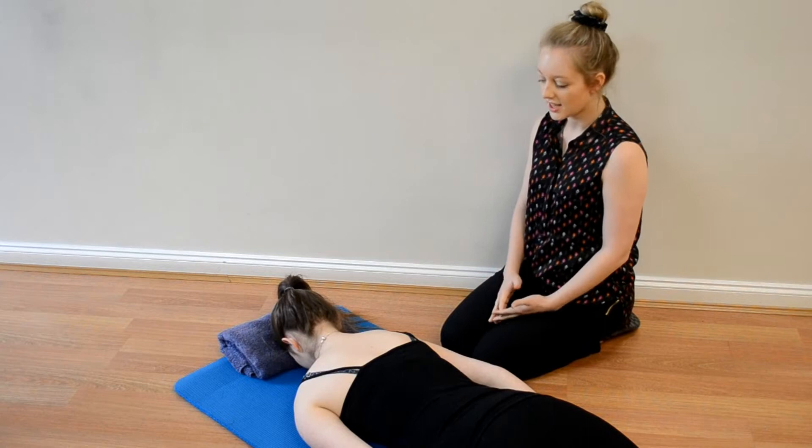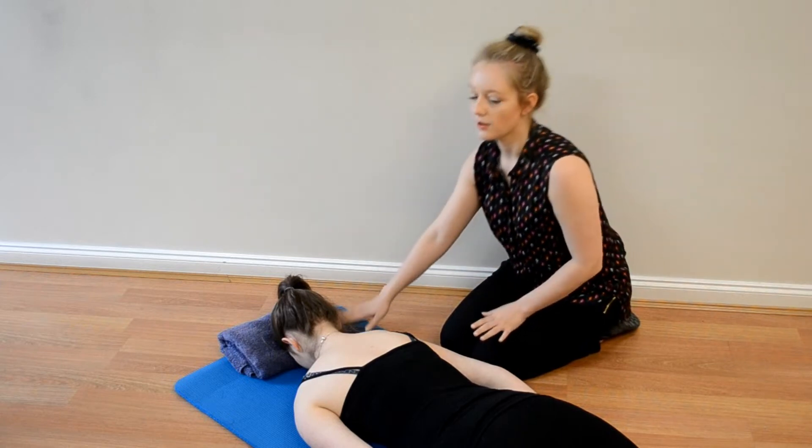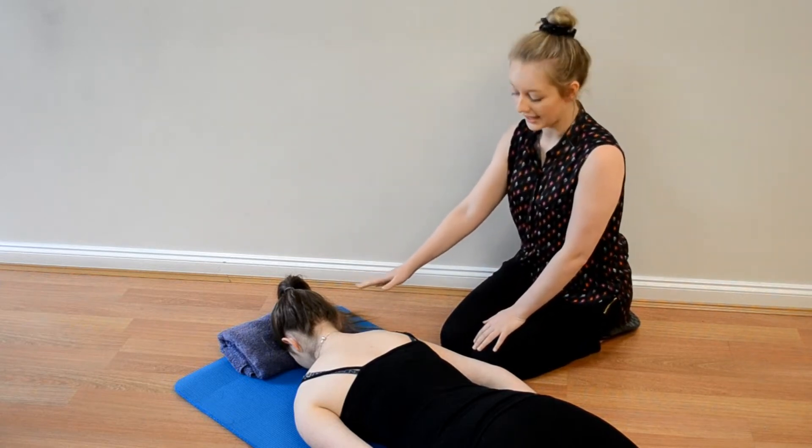Starting position for this exercise: you're going to be lying on your stomach with your forehead on a towel. It's really important that you keep your neck relaxed.